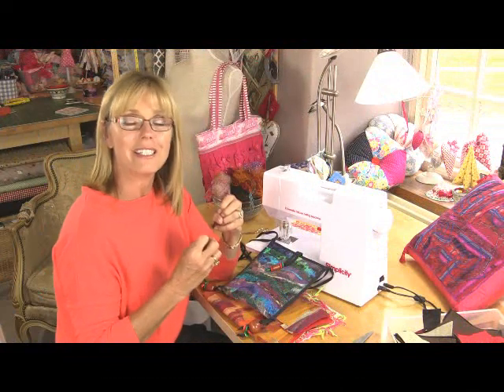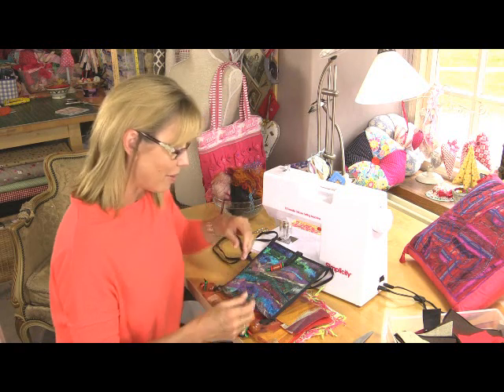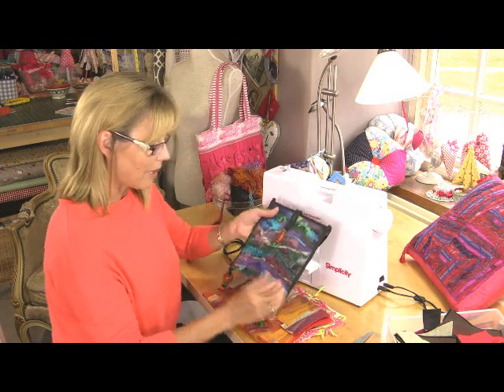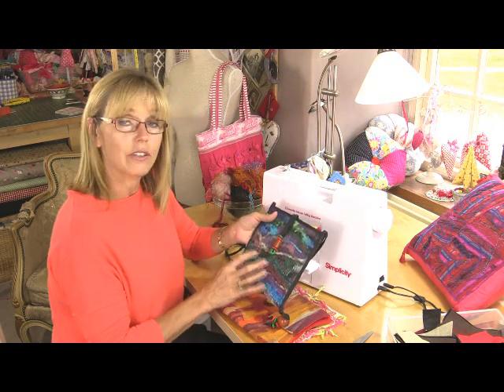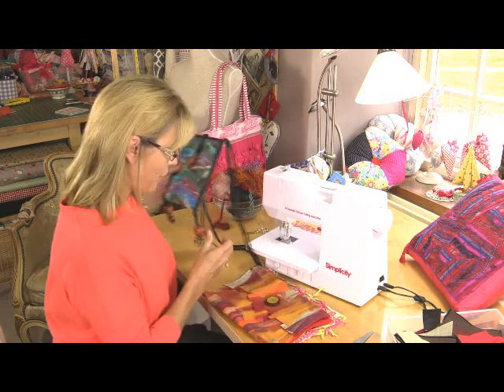Felting is a way of meshing fibres together to create your own fabrics or to create embellishments for existing fabrics. Like for instance with this little bag, this has been made with different types of ribbons that's been meshed onto felt to create something that's unique and brand new.